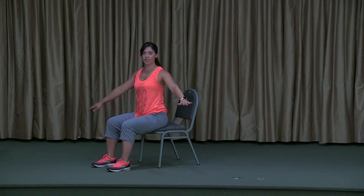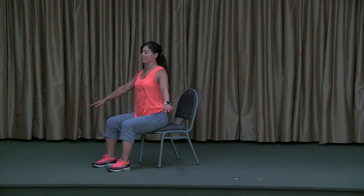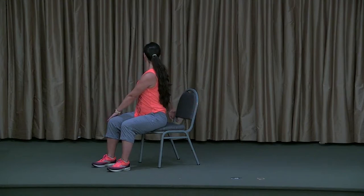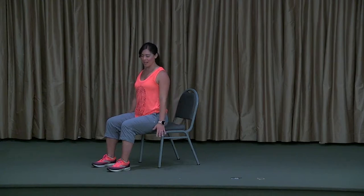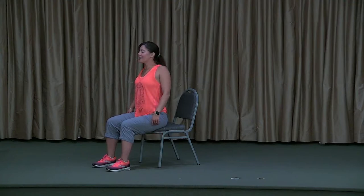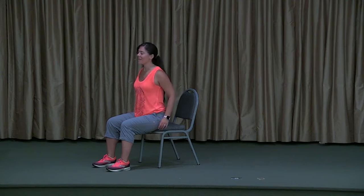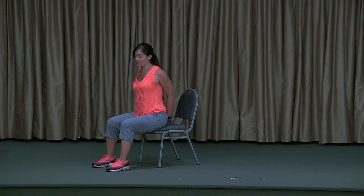One more twist to each side, and relax back to center. Take an inhale to roll the shoulders up, down, and exhale to roll them back. Go ahead and see if you can clasp your hands behind you — this may be enough effort, you might not move very much. We're going to do what's called locust pose — seated locust pose.